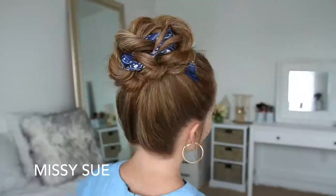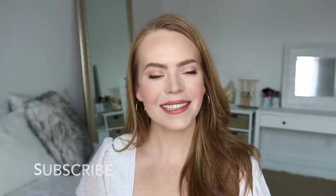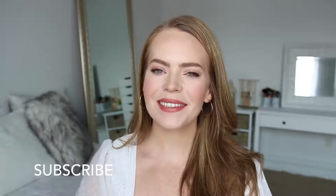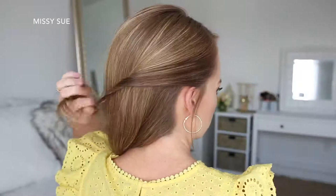Hey guys, it's Missy, welcome back. Today's video is a bunch of different hairstyles using a hair scarf. This was a requested video for back to school, so I really hope you enjoy today's tutorial. If you're new to my channel, be sure to subscribe down below, and let's get started.